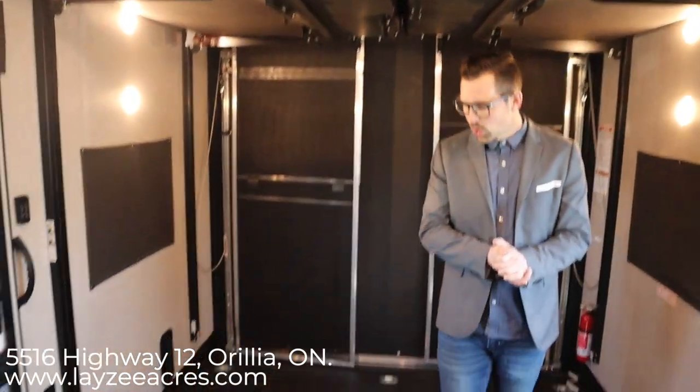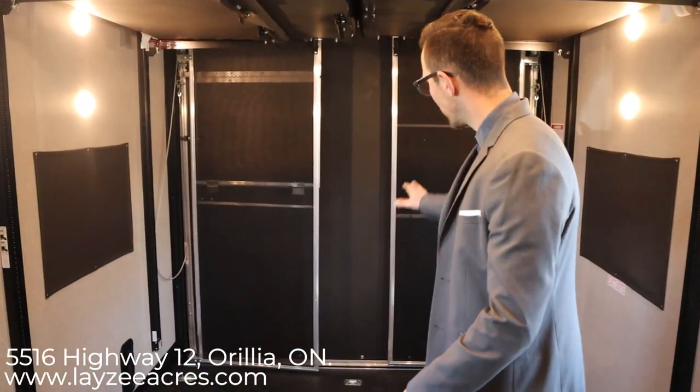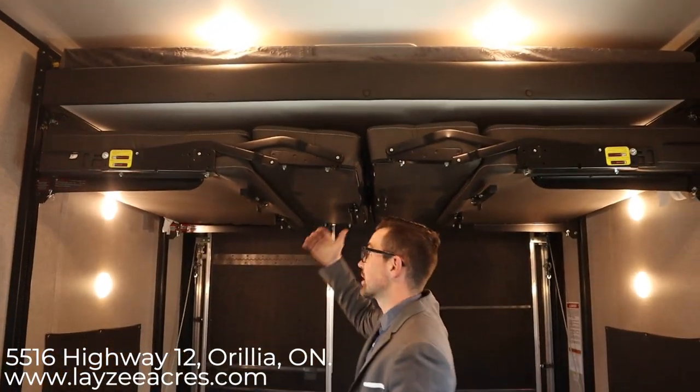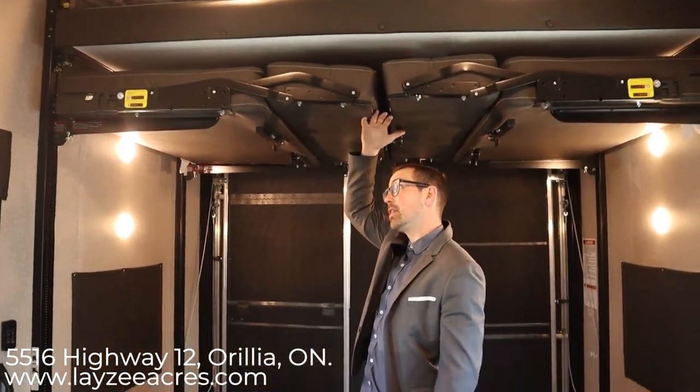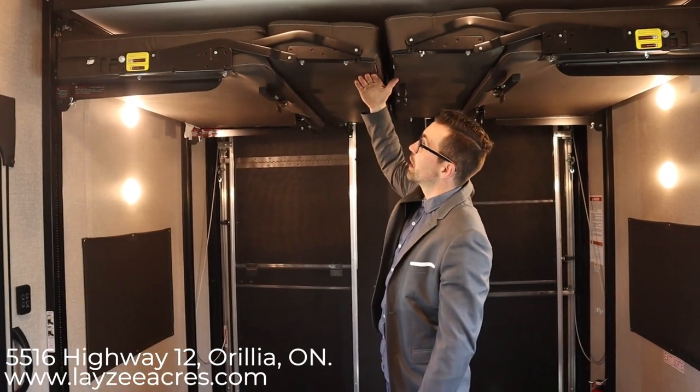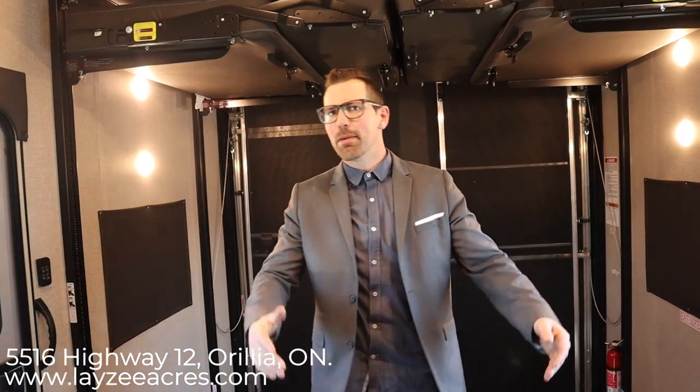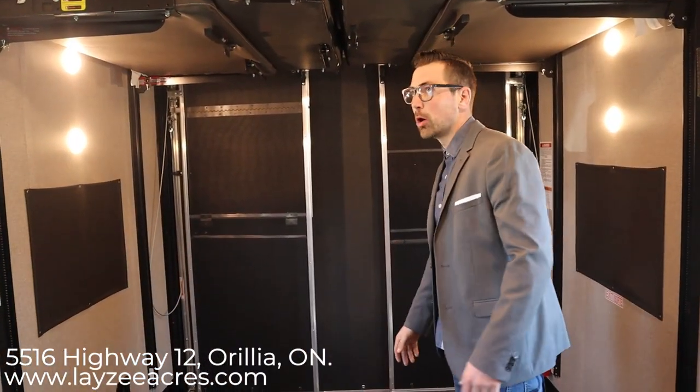We're back in the garage with the beds up all the way. I'm six foot and you've got about six and a half feet of clearance. If you need a little more height you can always rotate these down to the side and drive your big side-by-side in or something like that, but you probably have enough height overall.